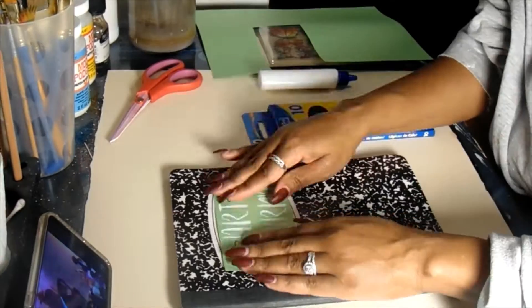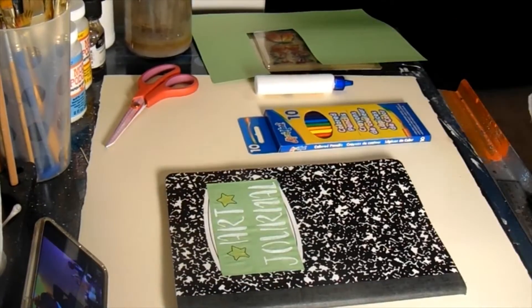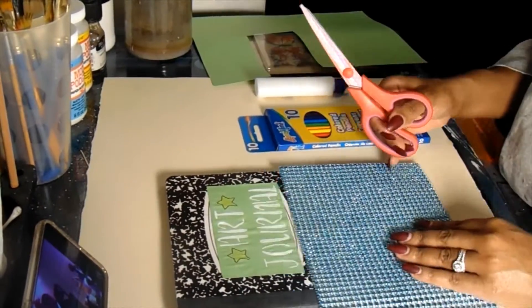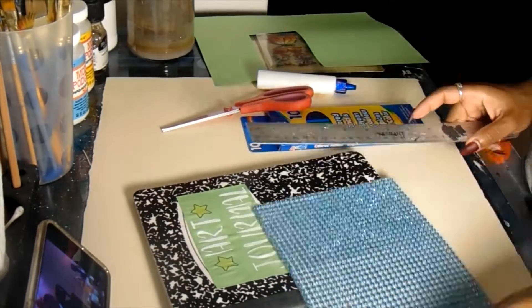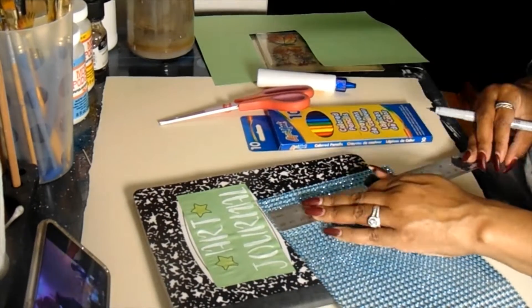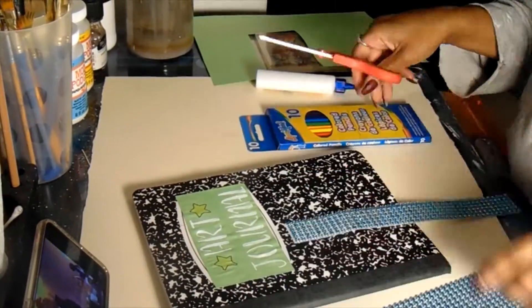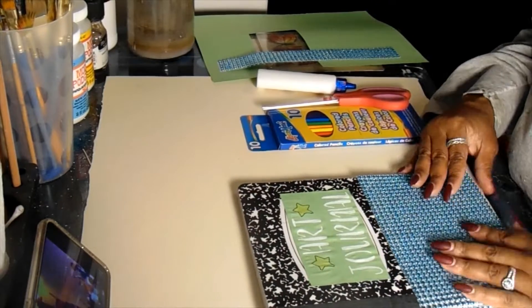I ran out and went to Dollar Tree and bought some cheap supplies to decorate with, which in hindsight I kind of regret — I should have just gone to Walmart and gotten stuff that's cheap but not as cheap as Dollar Store quality, because the supplies were trash. But anyway, it is what it is and I made it work for what it was.